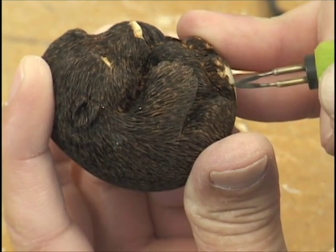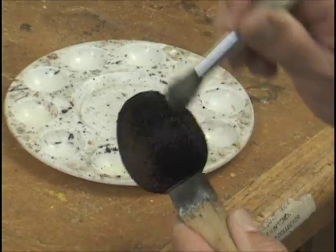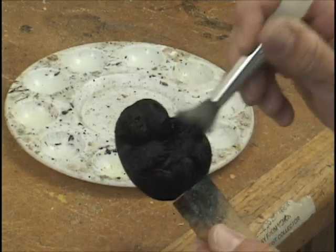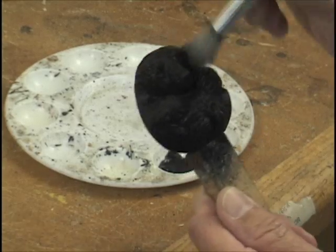If you don't want to carve these little things, it really sprays and goes a long way. That medium really makes it go. Same way with water. But this is just regular old black paint.